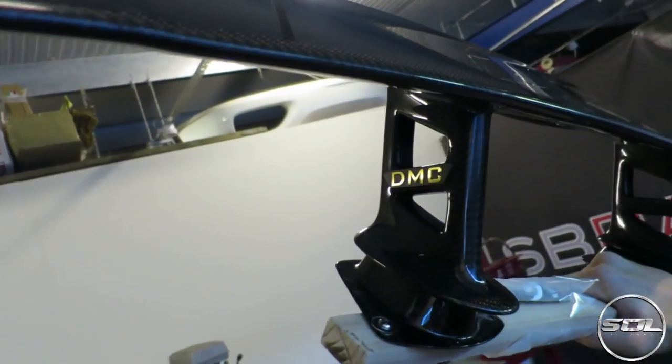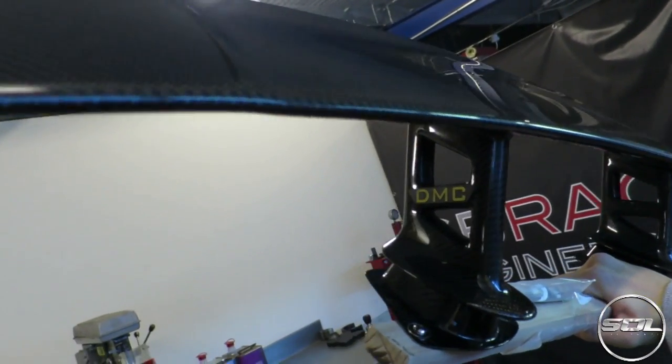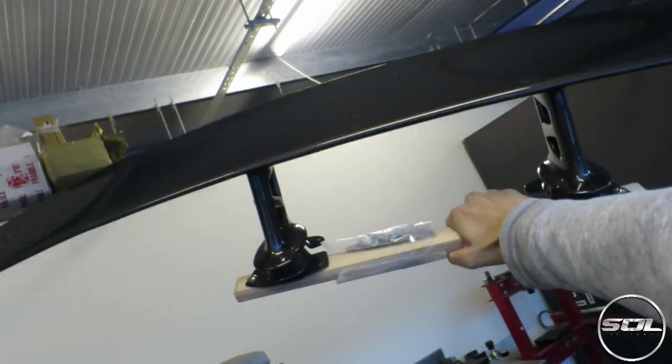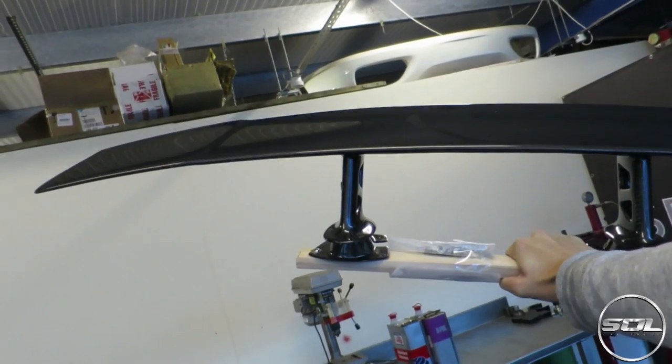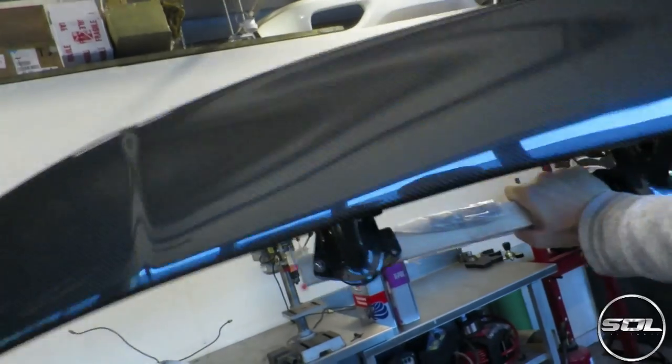Down here you get the cool gold DMC logo. This wing is going to get fitted to my car this morning, and this video is going to document the whole process — what it looks like before and after and the process it takes to fit it.